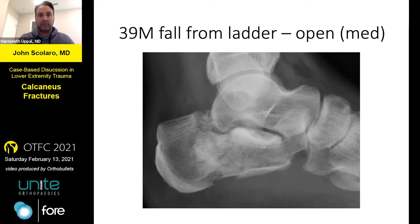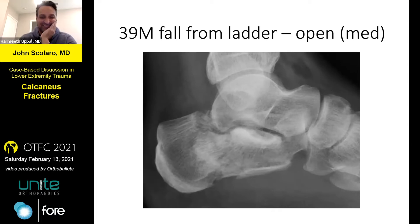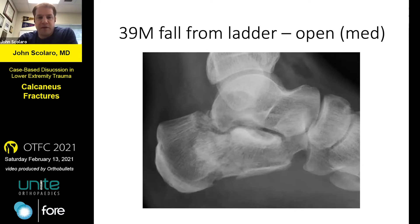My disclosure is that I still don't know what I'm doing with the calcaneus. Every time I think I've made headway — in terms of how I can reduce and fix these and what technique I'm using — I continue to kind of flip back and forth. That's open lateral extensile versus a sinus tarsi and percutaneous approach. I don't have anywhere near the surgical skill that Dr. Sanders or Dr. Benershka have, or a handful of other people who are much more skilled at some of these very complex fractures. This bone continues to plague me.